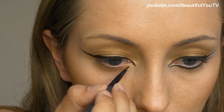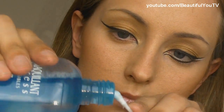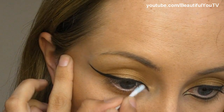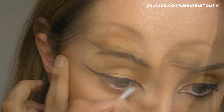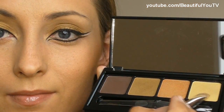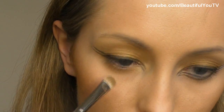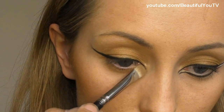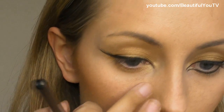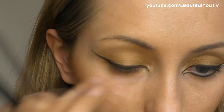I messed up a little bit because the line came out too thick. That's why I'm taking makeup remover and a q-tip and removing the excess. With the 239 brush I apply the same lightest color, placing it where we have removed the eyeliner and eyeshadow.